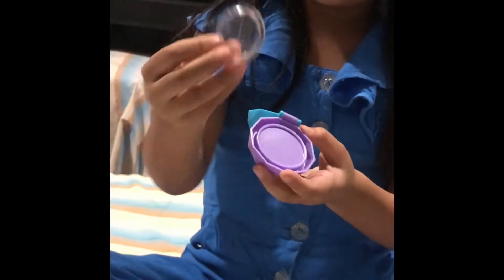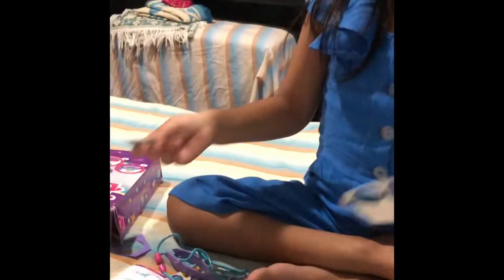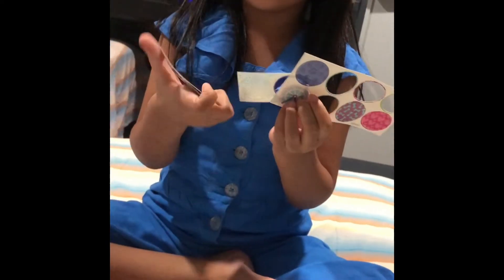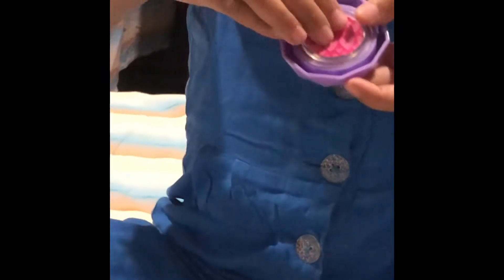So then I'll show you. First things first, you need to always take this, then you need one of these, then we keep it in here. Now we get to pick out a pop-out. We could use any of these, like these ones, or we could use these ones, like this. So then I'll be using these cute heart ones. Now we have to take this and then keep it in.